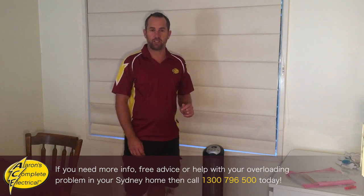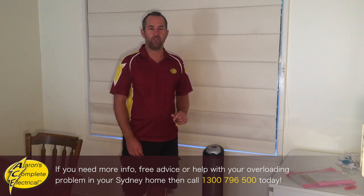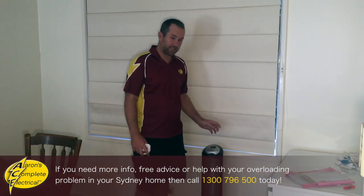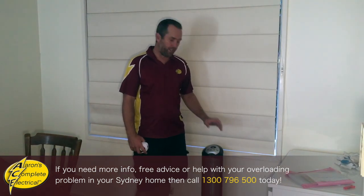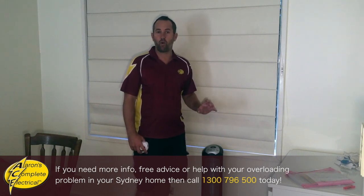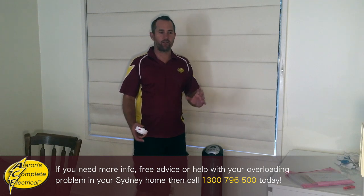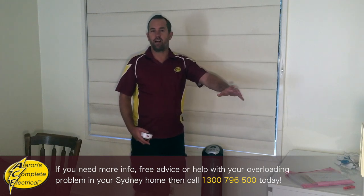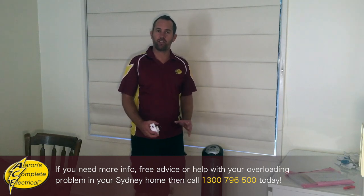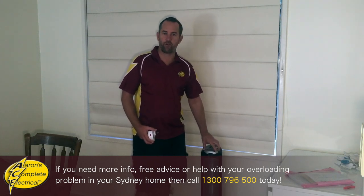I'm going to show you a little tip about what you can do to easily prevent an overload. When you're using these electric plug-in heaters, they're only designed for heating one small room at a time — whether that's a lounge room, a dining room, or one of your bedrooms. You just have to shut all the doors and only try to use this heater to heat one room.